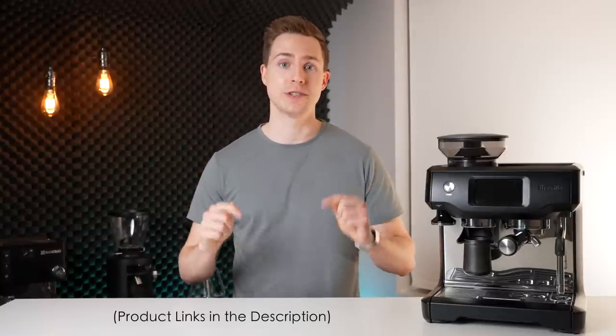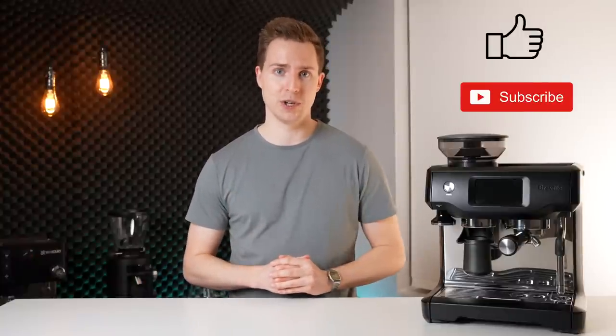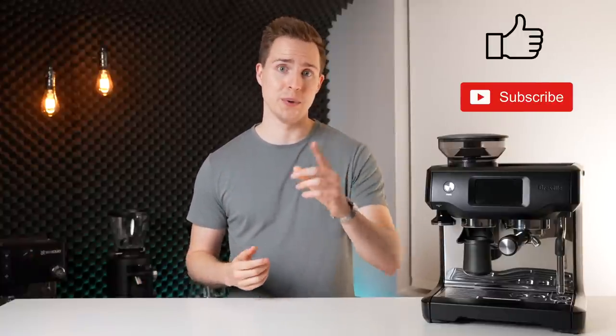I'll have this machine as well as the Barista Pro linked down in the description below. If you've enjoyed this video, please leave us a like and even consider subscribing if you want to see more like it in the future. Thanks for watching and I will see you in the next one.